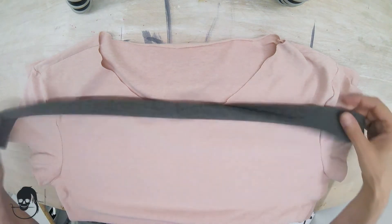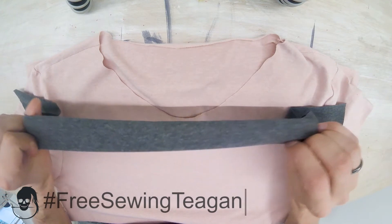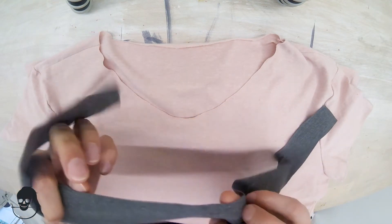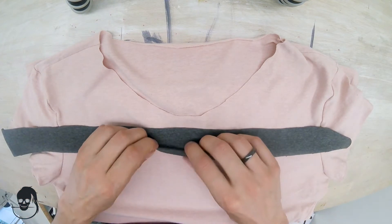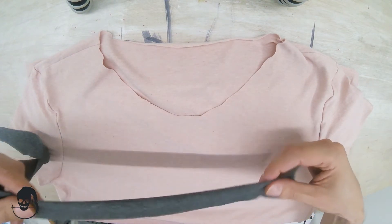Let's talk about knit binding. This is our binding — it has a good side and a bad side, but to be honest they look very much alike. We fold this together with the good sides towards the outside, so not good sides together but bad sides together.